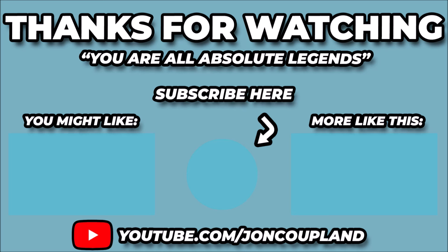If you've enjoyed this video, a few more have been selected for you on this page — click either side to select them now. And if you haven't already, please hit the subscribe button to stay up to date with the channel.